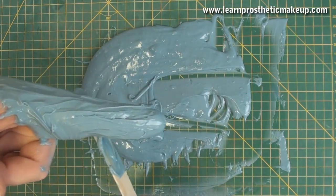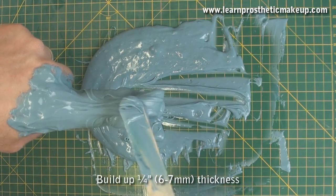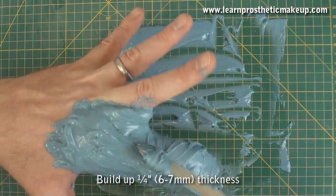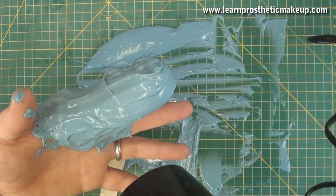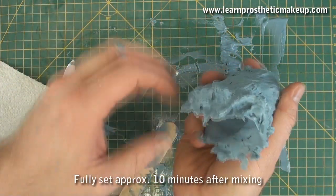After a few minutes it starts to thicken up and I can paste it on thick enough to keep its shape without distorting once I've taken it off. It's only about a quarter inch — 6 to 7 millimetres thick on average — but make it a decent thickness so that it holds its shape. I use a hair dryer to speed up the cure and it's ready to take off after about 10 minutes, and it pops off no problem at all.